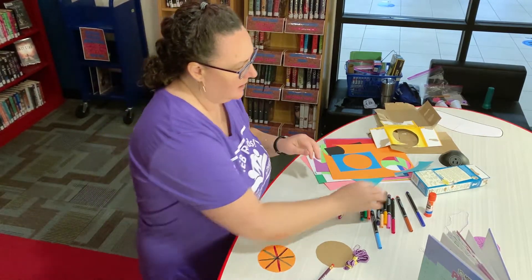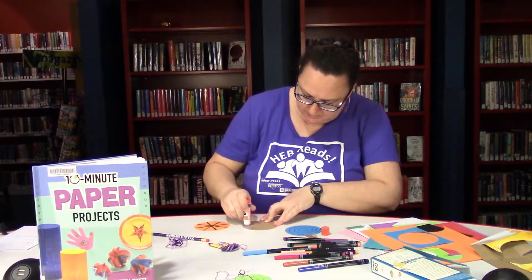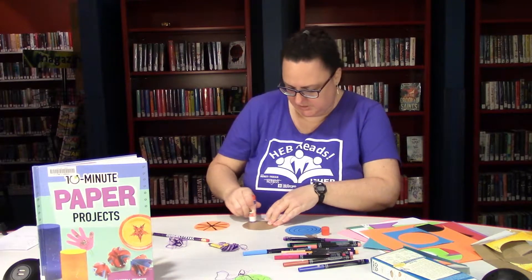Now I'm going to use my glue stick to glue one paper circle on to each side of my cardboard.